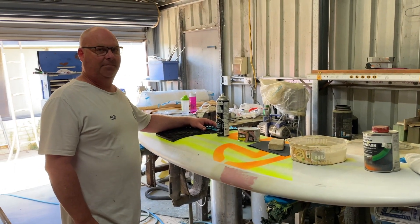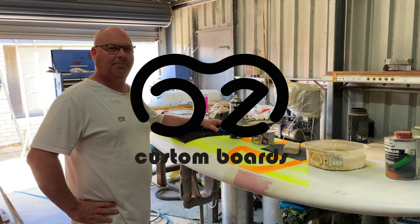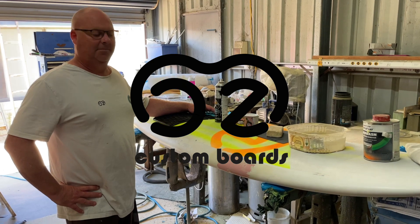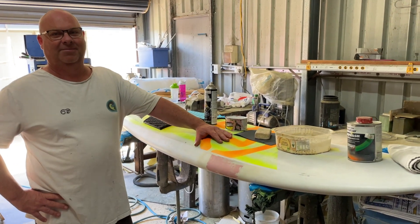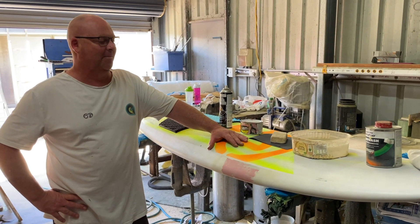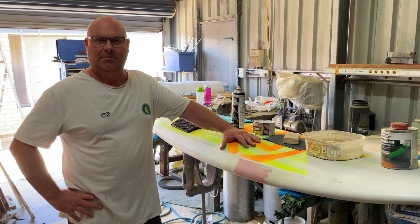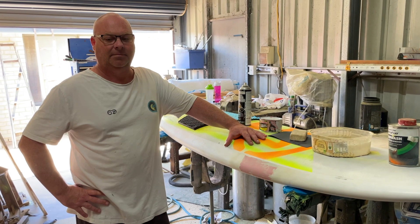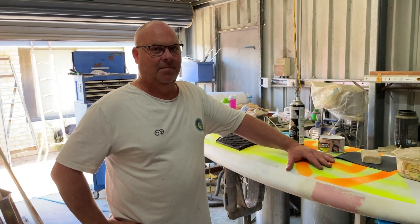We're back again for another video with Mark from Moz Customs. Just a quick disclaimer: the last video we did with the nose repair came to an abrupt end because unfortunately I wasn't there on the day when it was painted, so we thought we would continue that theme and show you how to paint a board once you've finished your repair. Over to you, mate.